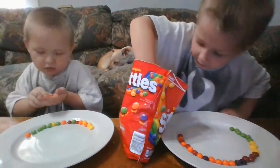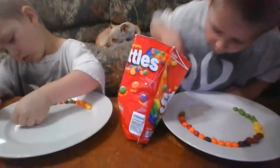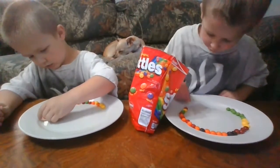Now I'm going to get the red. I'm going to put it back. Jason's almost done, Nicholas.